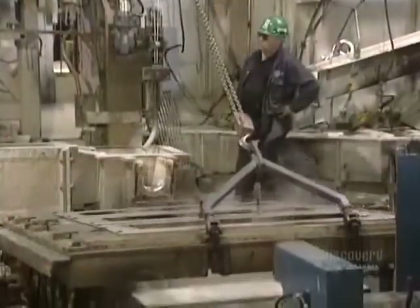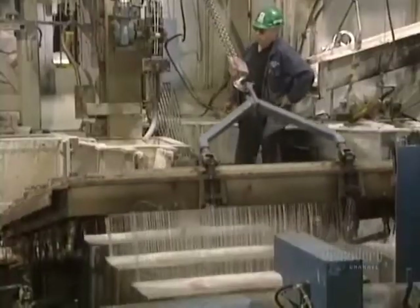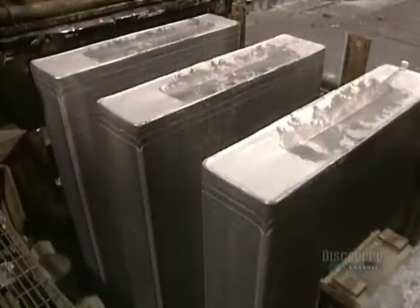The molds are cooled with water to accelerate the solidification of the molten aluminum. Ingots are unmolded and are ready for milling.